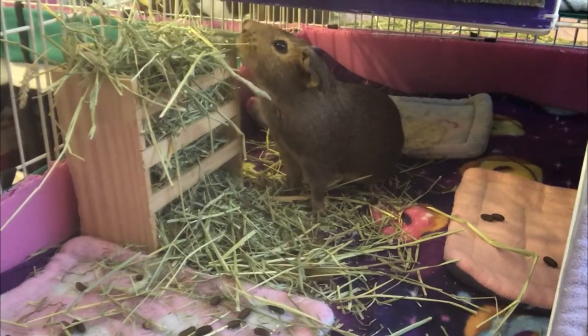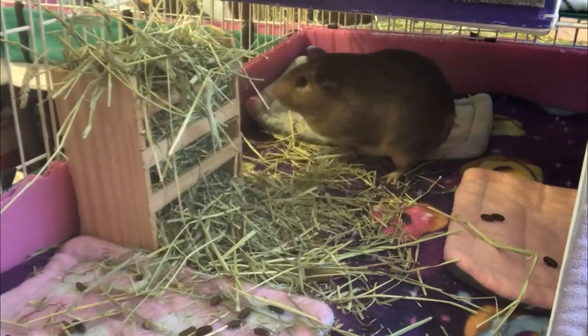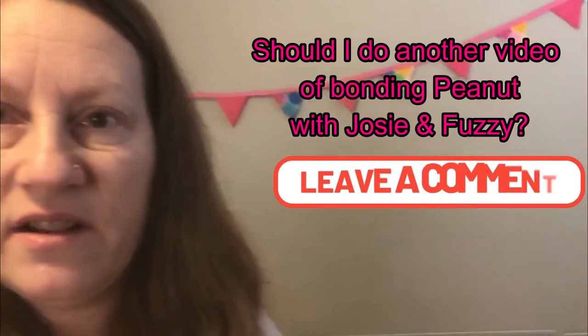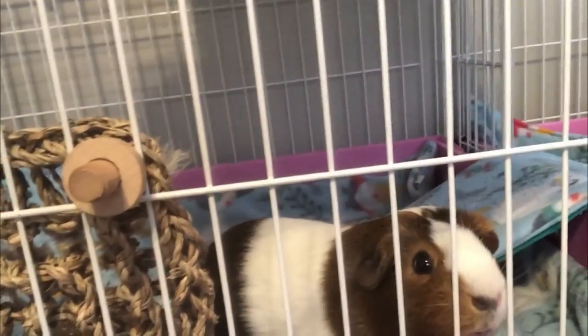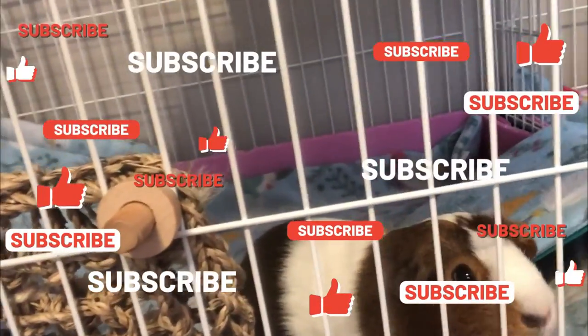With Cheese gone, the other guinea pigs were picking on Peanut so much that she was stressed, wasn't eating, and was just hiding. So I've separated her. If she gets along with Josie and Fuzzy, I'll keep them together in a cage and have two trios. If not, I'll try getting another baby guinea pig.